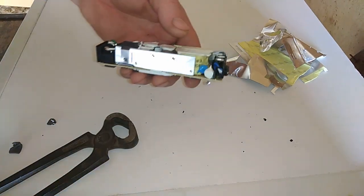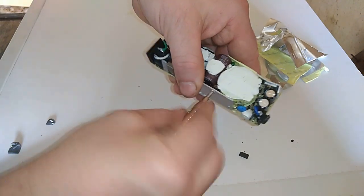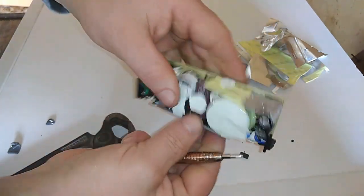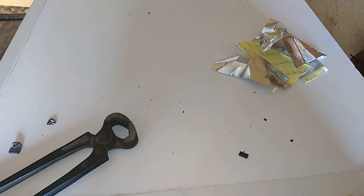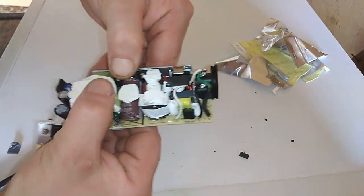It's actually pretty similar to a phone charger, but it's much bigger. It's very hard to unscrew this little stuff, so I will just break it.